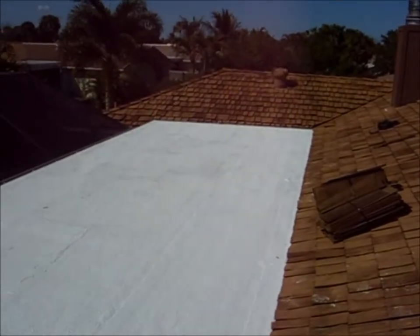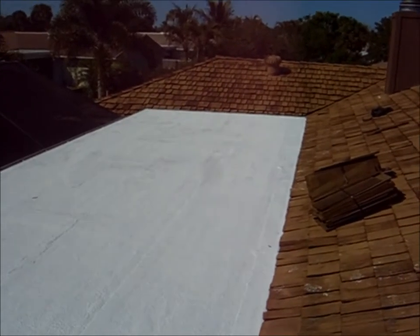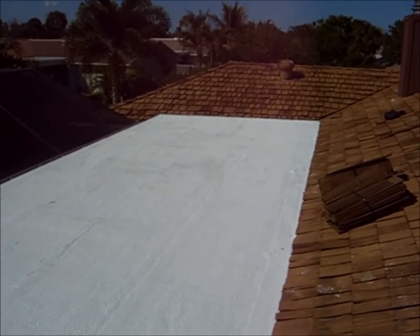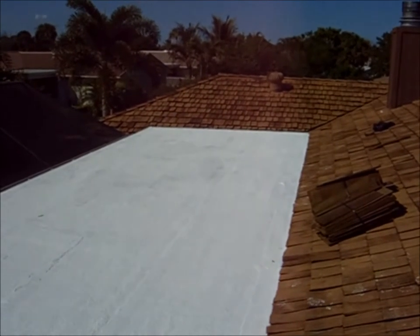And here we have the job complete — two coats of the white elastomeric on the roof, a quality job. Call us today for an estimate at 561-502-7663.